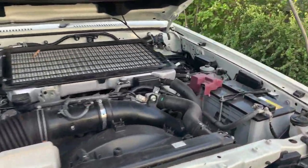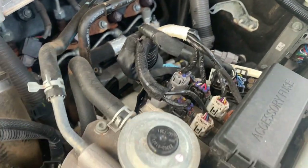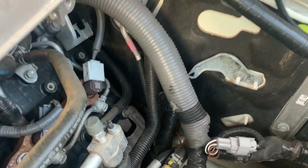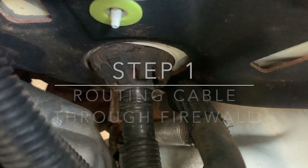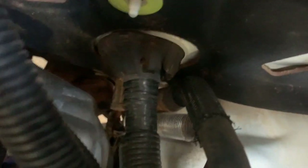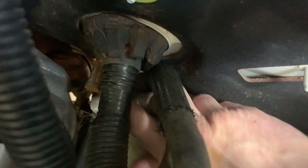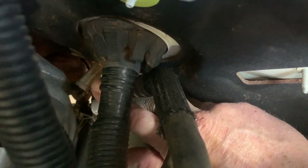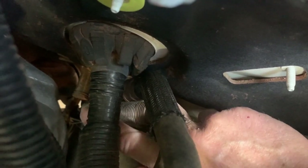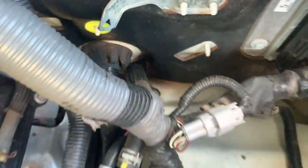Before mounting the battery tray for the auxiliary battery, it's a good idea to get the accessory harness cable through first, because once the battery and tray are in, access to the firewall grommet is limited. Here's a close-up of the firewall grommet — the main harness comes through there, and off to the left you can see a little nipple for the accessory harness. We can cut the end off that nipple with side cutters, spray some WD-40 in there, and that will allow us to push the accessory harness through to the inside.